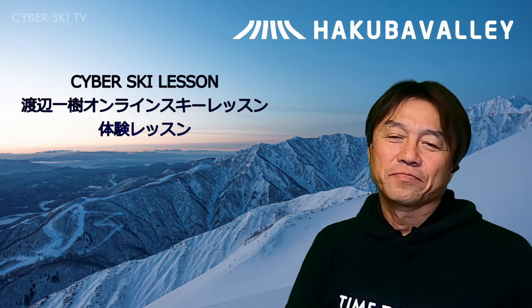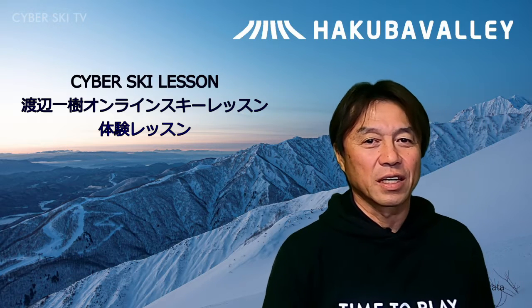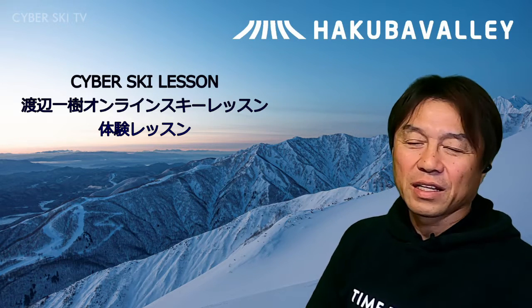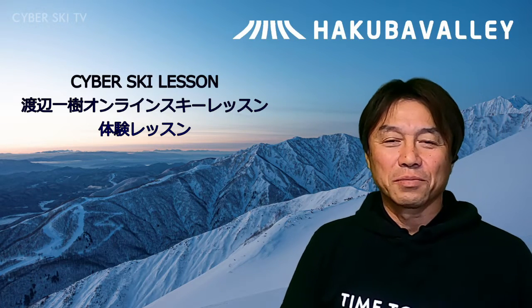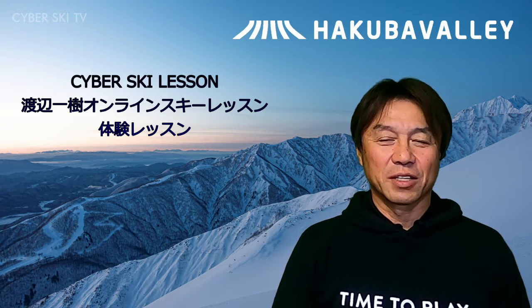組み合わせが、ここでも非常に重要になってくるんではないかと思われます。こんな感じで毎週毎週、テーマを上げたり、レッスンの動画に上げてないようなものとか、あまり上げられないものとかを、ライブの中でこそっと紹介したりしてます。